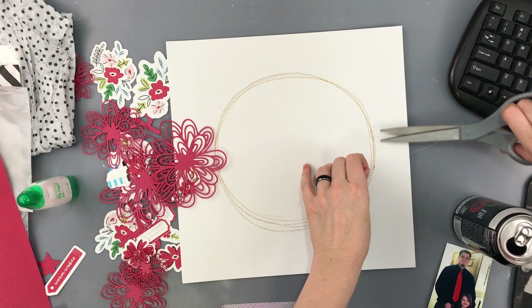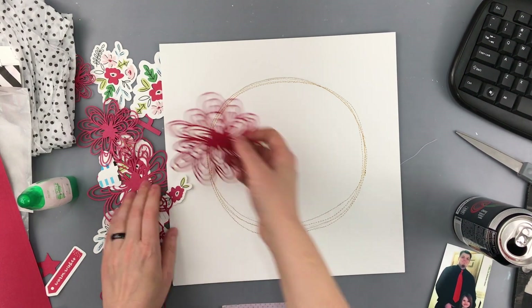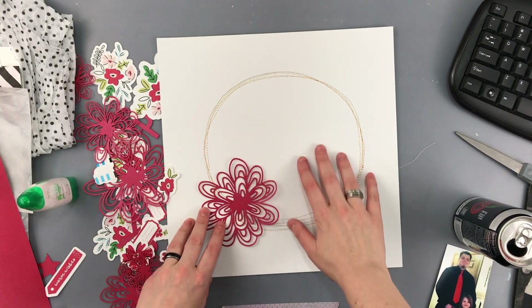Hello everyone, Daisy here again with another layout for Make Paper Art. Today I'm using this cut file here, which is the Funky Floral.